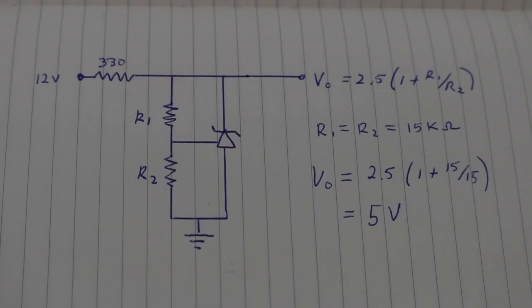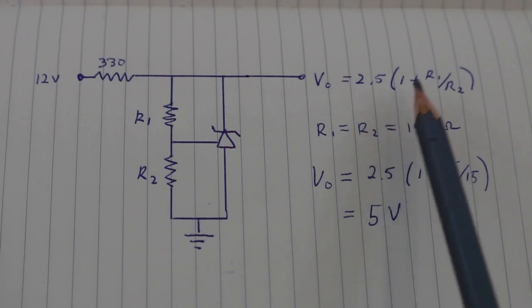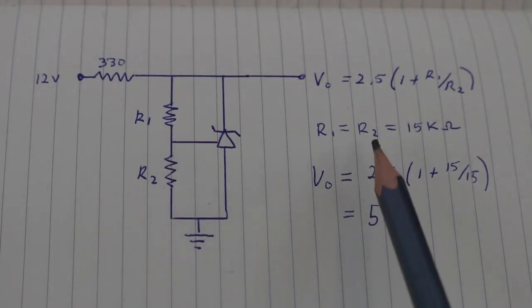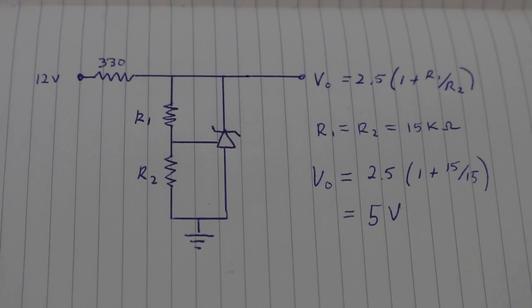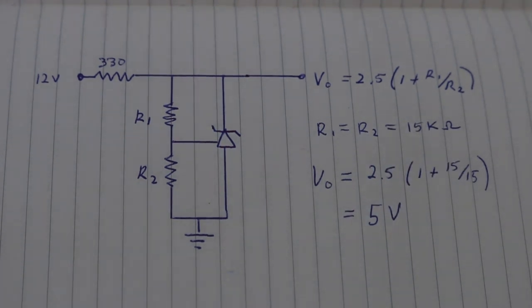Now, if you want an output voltage different than 2.5 volts — which is the basic reference voltage of the TL431 — you simply add a voltage divider formed by two resistors, and the output voltage will be given by this formula: 2.5 times (1 plus R1 divided by R2). For example, if we use R1 equal to R2 equal to 15 kilo-ohms, we see that the output voltage will be 5 volts. Ideally, you will want the resistors to be of a high value on the order of kilo-ohms in order to reduce the current draw.